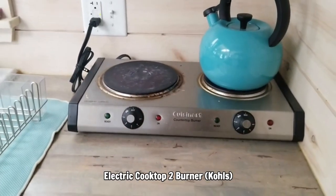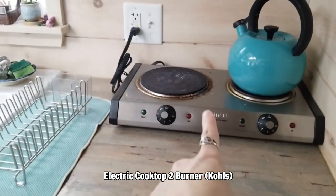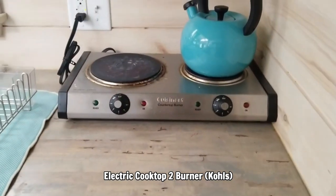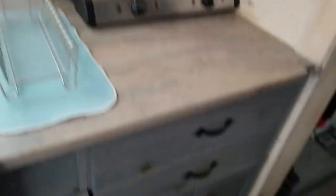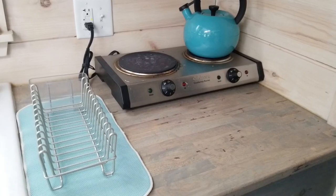Here's my electric cooktop burner. I use this and cook on this all the time. I would definitely recommend one of these for your tiny house. If you have drawers you can always put it away when you're not using it to gain more counter space. My cabinets are filled with other stuff so I don't want to have to put it away.